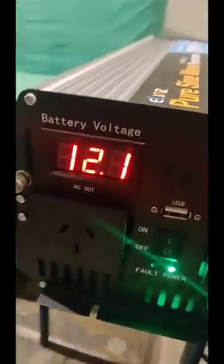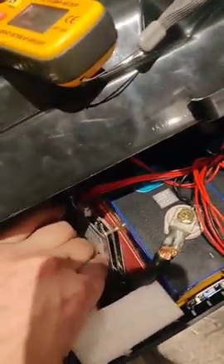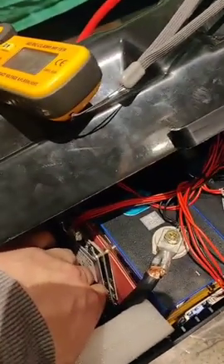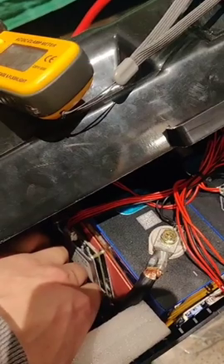11.8, 12.1 — so it's fluctuating. And that's the AC side. It's holding steady over 200 amps. It's getting warm but not burning hot — I can still put the back of my hand on it. So as far as the thermal capability, it's intact and sound. It's coming up towards the end of the boil.